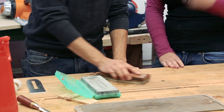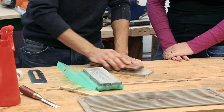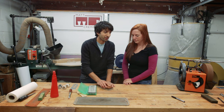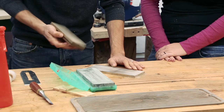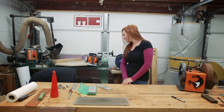The flatter you get your stones, the flatter the edges you're going to be able to put on the chisel, plane iron, or whatever you're trying to sharpen. If you're trying to sharpen with a dish, all you're going to do is put a curve in the blade — unless you're going for that. That's probably good enough. We've got a nice clean area through here.